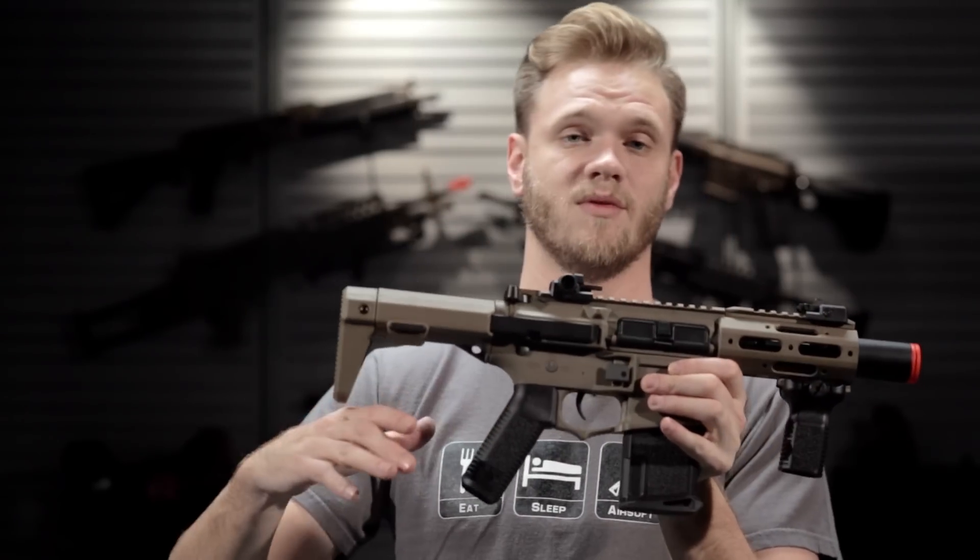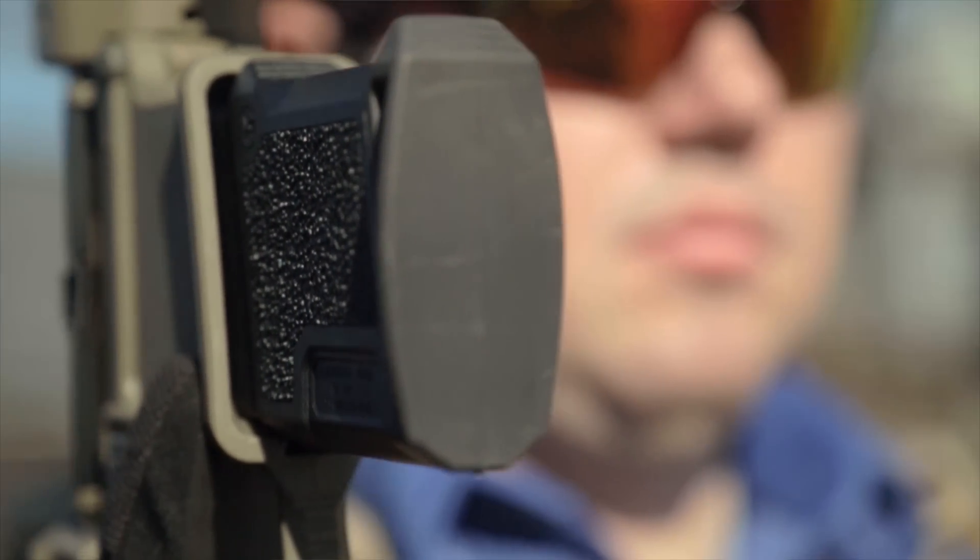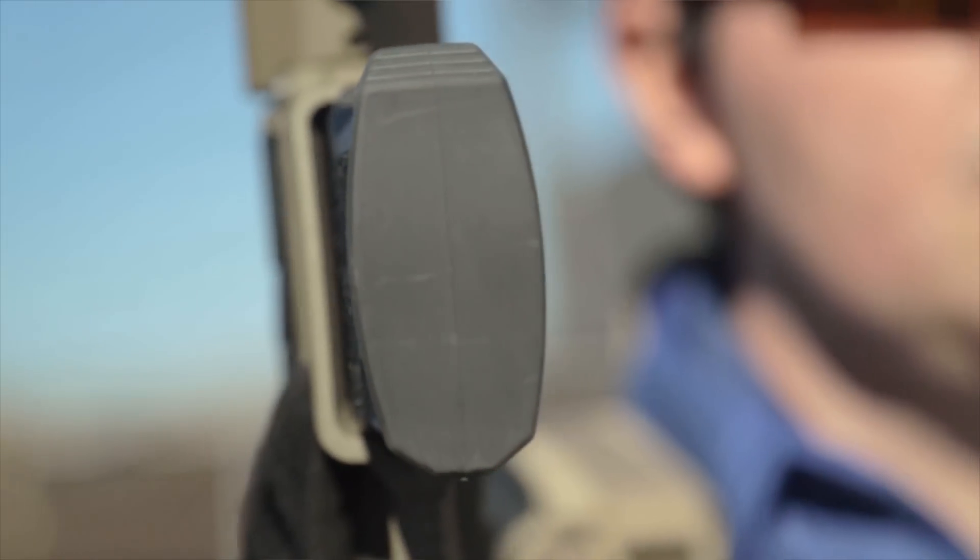They've continued the awesome stippling on the vertical grip as well as the magazine and the pistol grip, continuing a theme through it — a really, really nice, comfortable surface. The magazine also has a rubberized base plate to prevent damage from drops and to give you a really positive grip when pulling it out of your mag pouches.